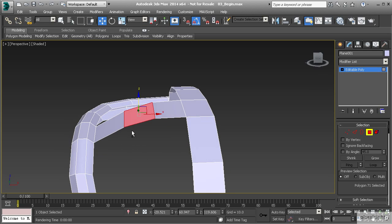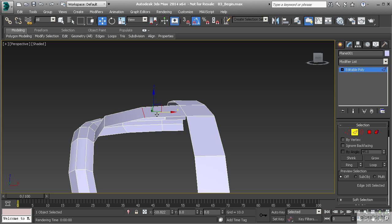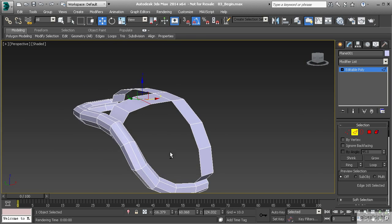I like the way that looks. From here I'm going to go to edge mode, take this edge and push it really close to that border — that's going to create a nice little lip that comes up there. Let's take this other edge and center that up a little bit to where it splits those two polygons evenly. That should give us a nice starting point.